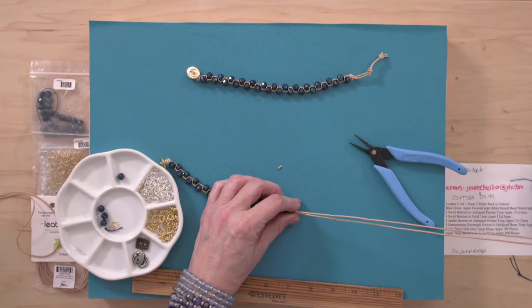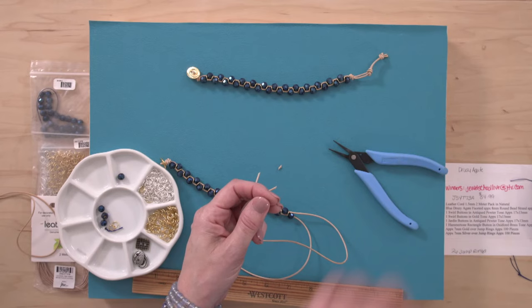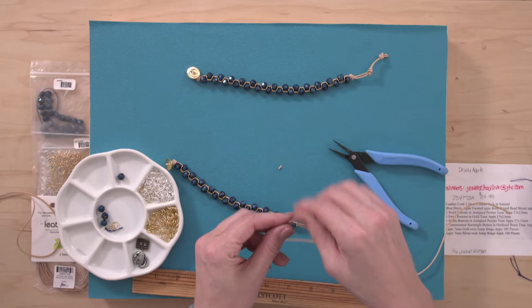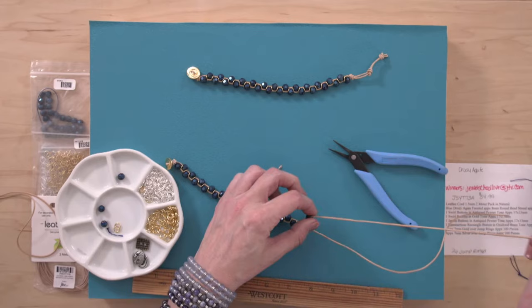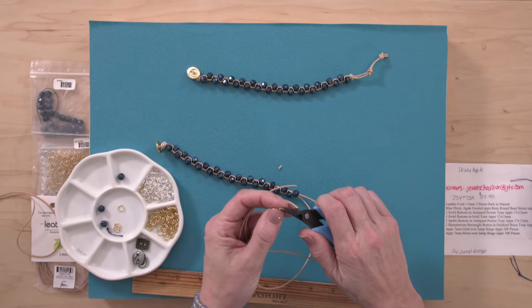Cheryl says she loves this bracelet and is going to order several kits for her daughter's upcoming bachelorette weekend — that's a great idea! You just gave me a great idea because my future daughter-in-law has a shower coming up in less than a month, and this would be such a cute project for everybody to do. Anybody can do this — you're literally just stringing beads. It's almost kindergarten-level but it looks so good.